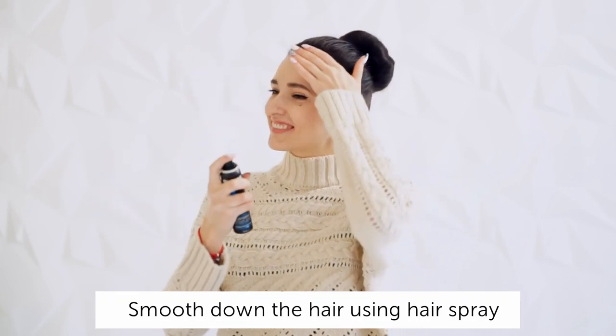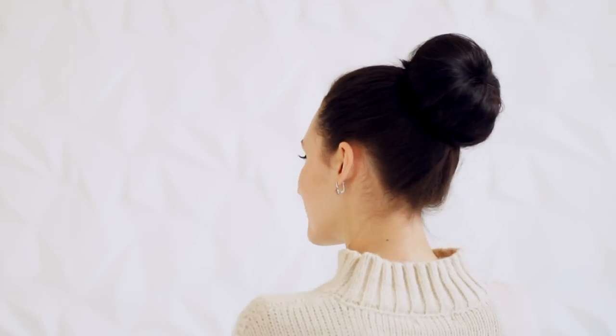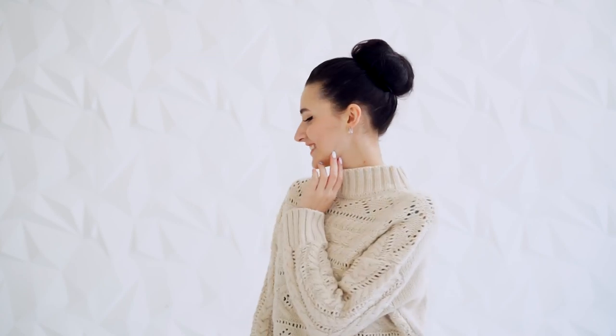Smooth down the hair using a bit of hairspray. You're ready to go! If you liked our video, please give us a thumbs up and subscribe to our YouTube channel.